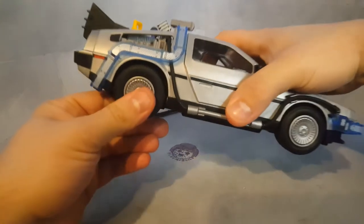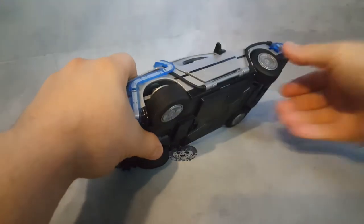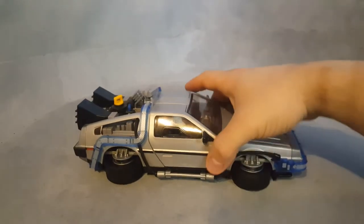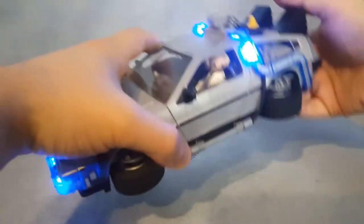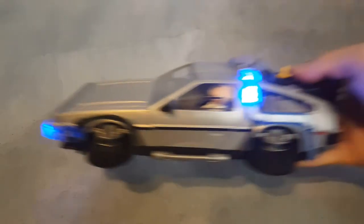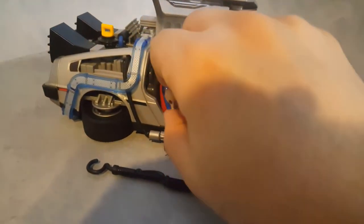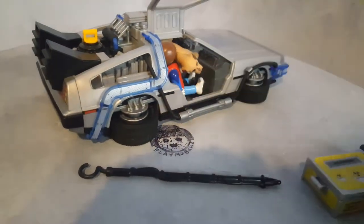What you can do when you're ready to fly, you can simply push this like that. It's a little harsh, to be honest. There you go — now you're in the flying position, where all the wheels go down, just like in the movie. You can have both characters in there, and with some workaround, you can get the dog in there as well. It's not pretty, but they do fit. The dog has to be sideways, but it works.